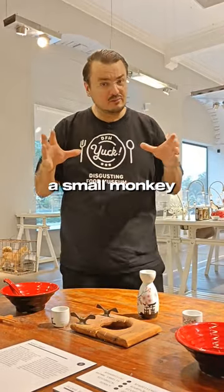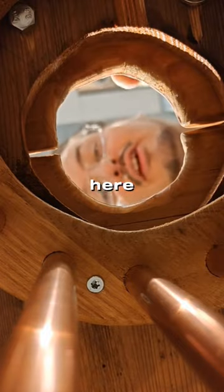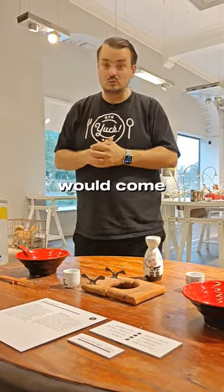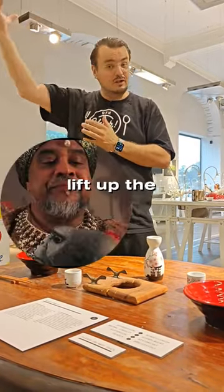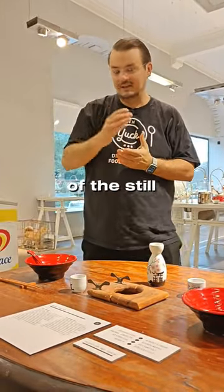What you do is you put a small monkey into this hole. The monkey goes down here and this wooden contraption is tightened around the neck. Then the waiter would come in, open up the skull with a hammer and chisel, lift up the top of the cranium, and then you eat the brain of the still living monkey.